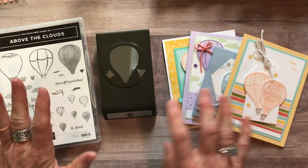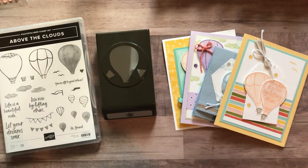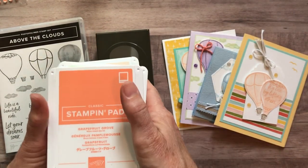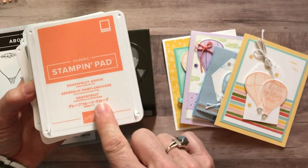You can obviously change out any of the sentiments for what you need and customize however you like. I used a bunch of ink pad colors — I'm sorry guys, I could not stop stamping all these pretty balloons! So bear with me, we are going to have to go through a number of ink pad colors.